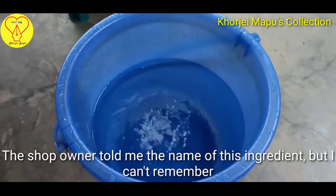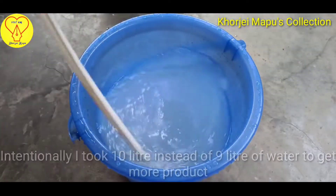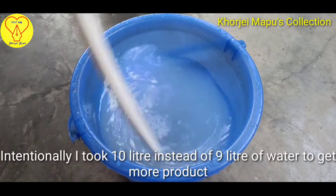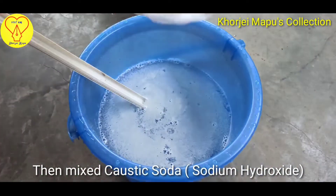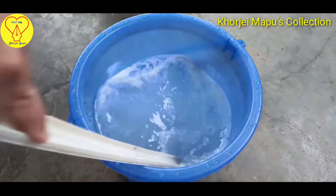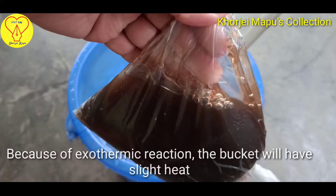We have to cook a little bit and mix it in. This is a mix of plastic. This is the mix of an exothermic reaction.